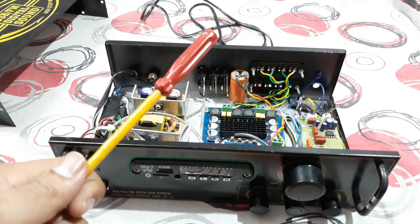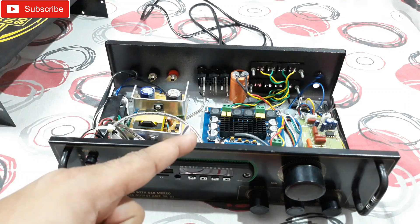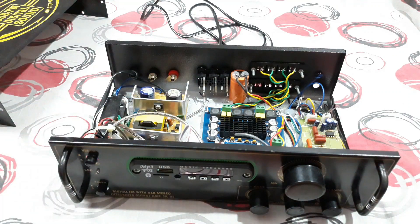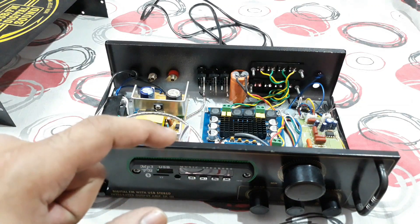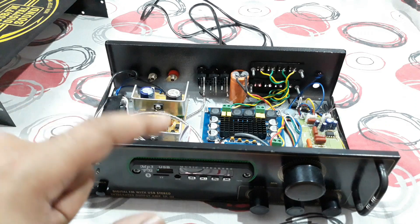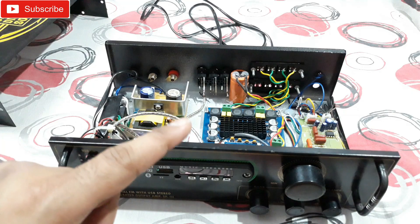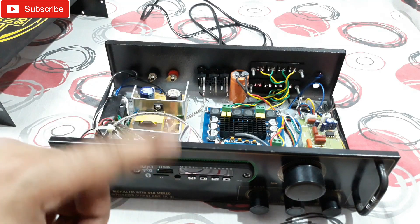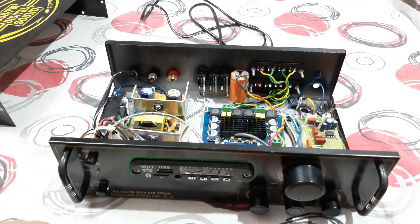That's the stereo Class D amplifier — another one I've built for one of my viewers. If you want to make an amplifier like this, or even a Class AB amplifier, you can comment below or email me. You'll find the email address in the About section of my YouTube profile. Send me all the details and your address and I can build one and courier it to you. That's all for today — thanks for watching, bye bye.